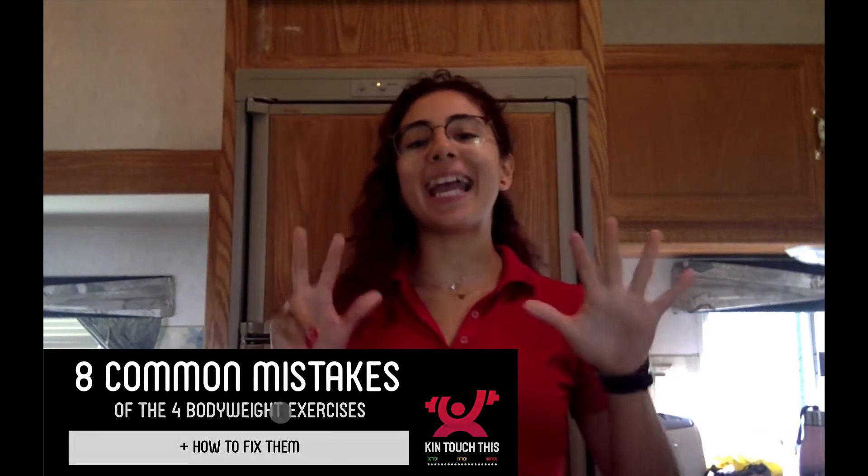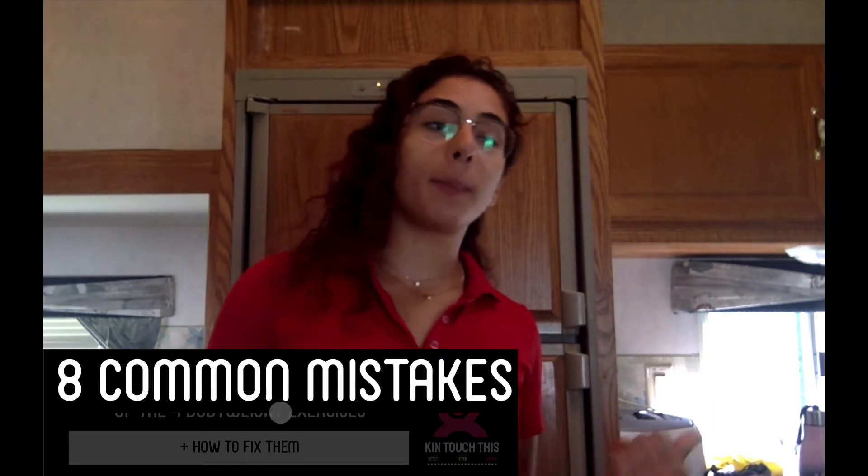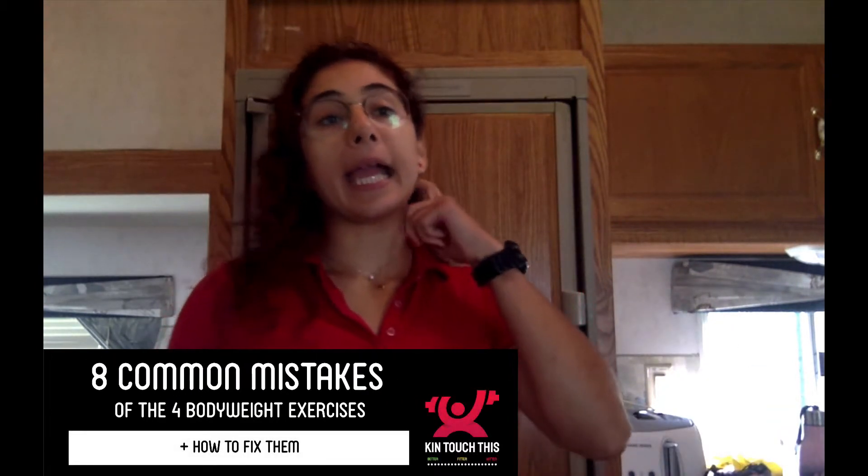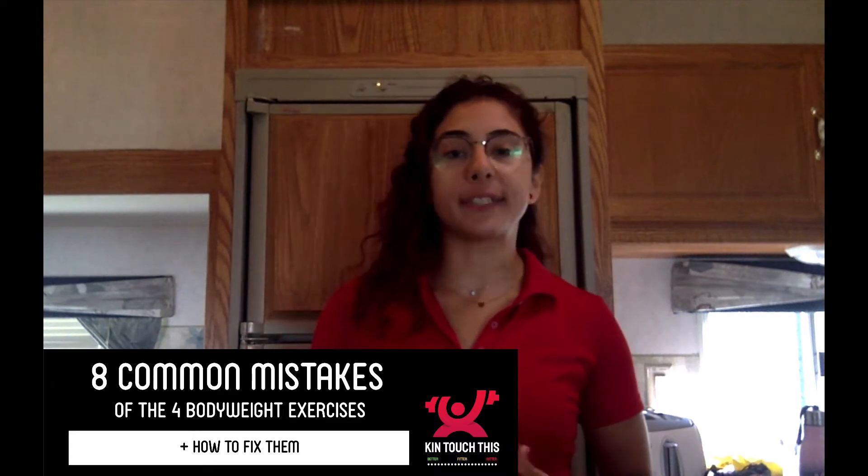What's going on everyone? In this video I'm going to share with you 8 common mistakes of the 4 bodyweight exercises I showed you on my previous video. And I will also share with you how to fix them. So let's start off with the first exercise, which is the push-up.